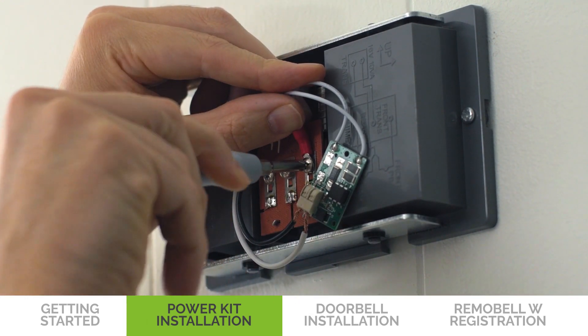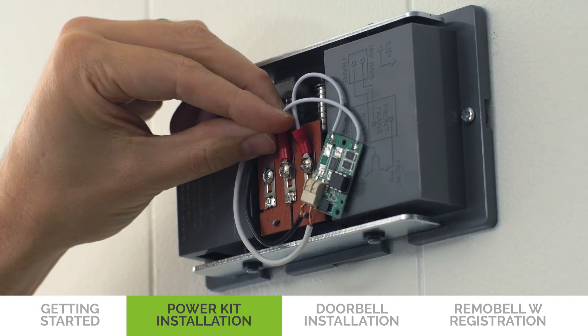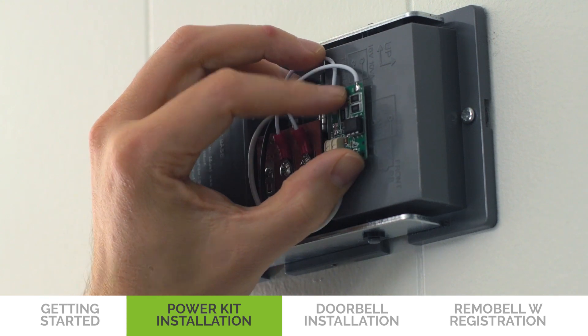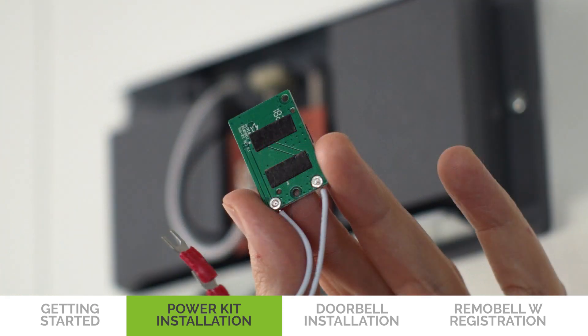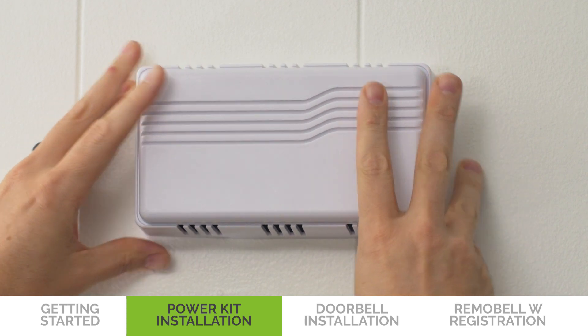Now connect the power kit wires to the chime terminals and tighten the screws. Place your power kit so that it doesn't interfere with moving parts or muffle the chime. You can use the adhesive backing to hold it in place. Put the chime cover back on.